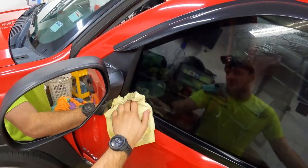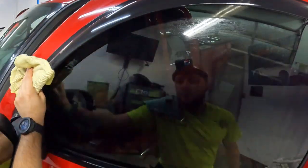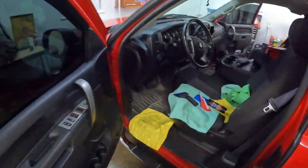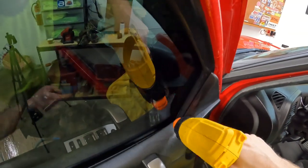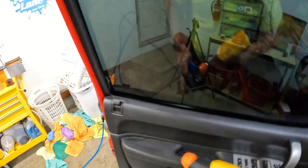One little bubble right there, one little spot right here. Normally I just leave them to sit, but for the sake of the video I'll give them a few minutes to dry and then come back and hit them.